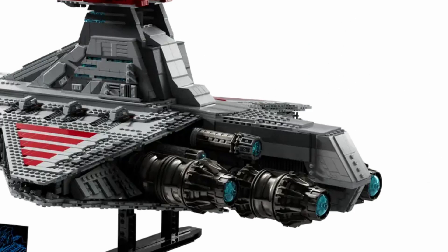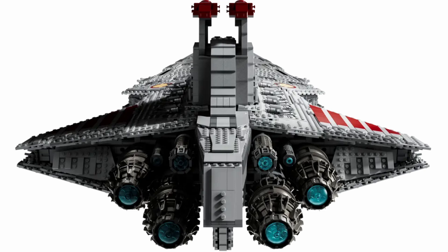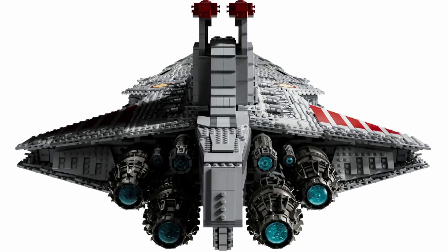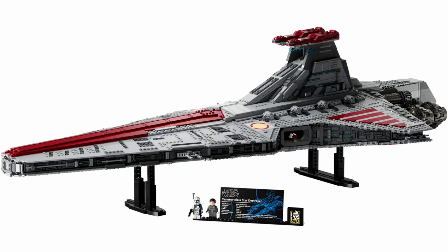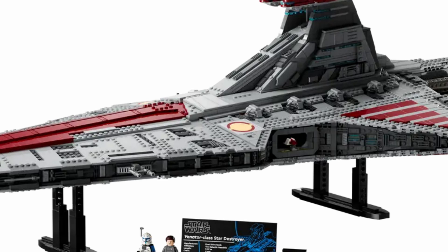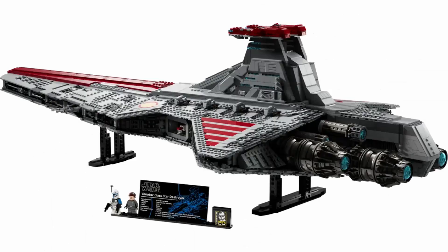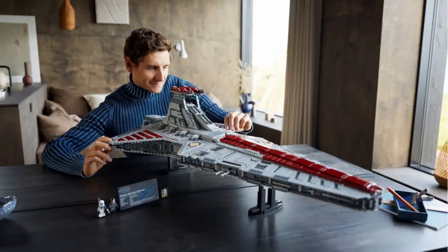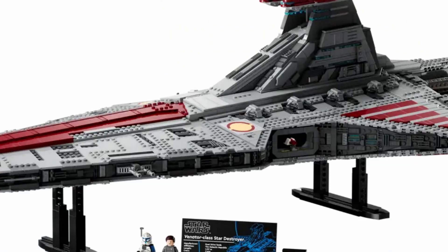Taking a look at the back of the build, there are some really nicely detailed engines — I didn't expect that level of detail, though considering the Ghost also had great engine detail it's not entirely surprising. I'm very excited about that. There's also a lot of nice detail along the sides using SNOT techniques. You'll also notice there's a hanger right here with a miniature Republic gunship — a really cool touch, possibly a little easter egg from the designer. We don't see many mini-scale builds from LEGO, so that's a great little detail.